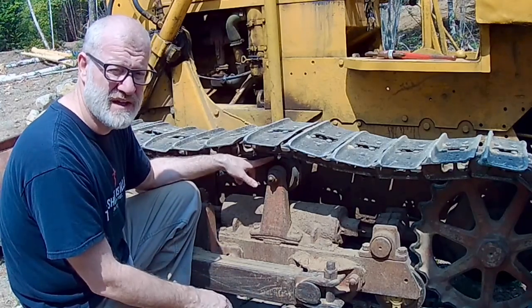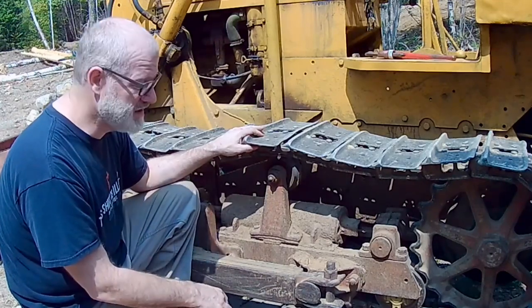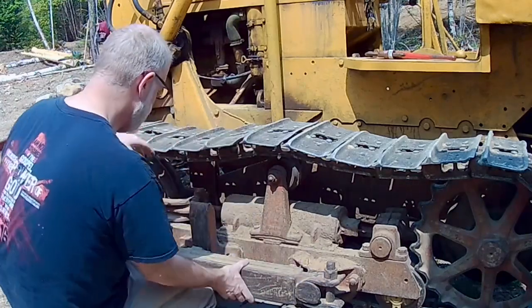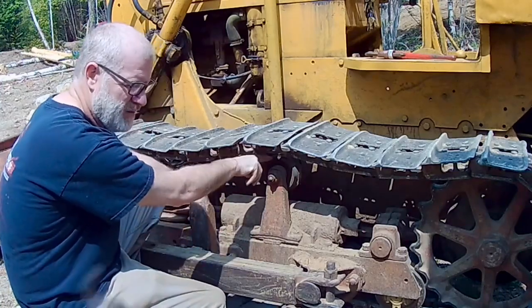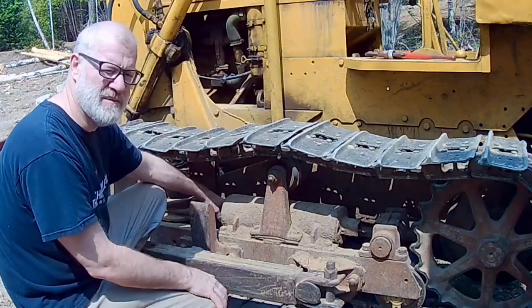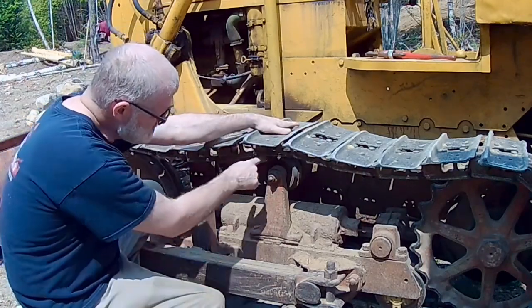You really do want to keep track of the tension. This particular track tends to want to come off, as you've probably seen in my other videos. I've already replaced the rear roller with a heavy-duty roller. What I need to do is replace the front roller and the top roller, and I think once I do that — along with managing tension — we'll be in good shape. Let's go ahead and lift this grouser.